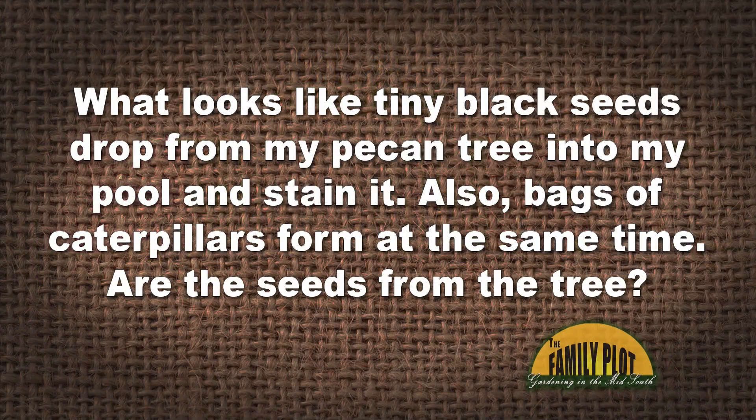Each year in August and September, I have a terrible problem. It looks like tiny black seeds drop from my pecan tree into my pool and stain it. What are these seeds? Also, these bags of caterpillars form at the same time on the tree. Are the seeds from the tree itself or from the worm's sacks? And what can I do to stop or minimize them? This is from Jude.